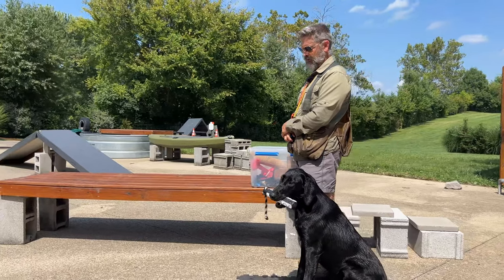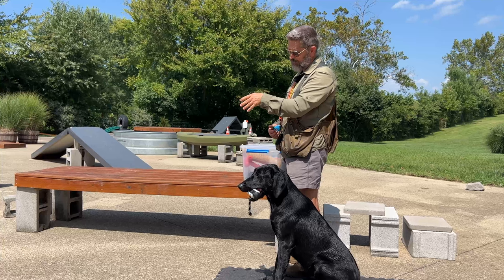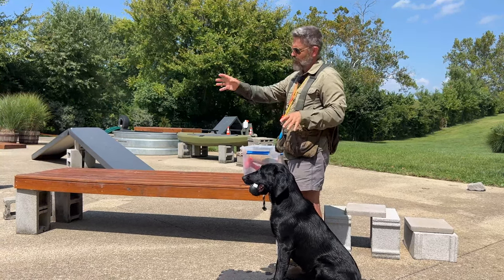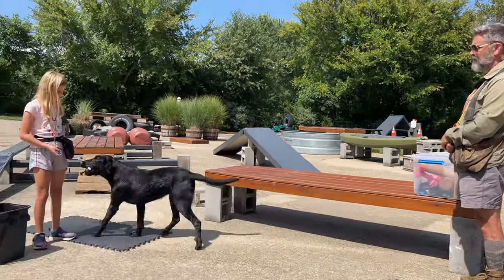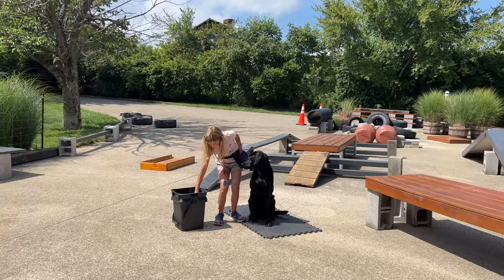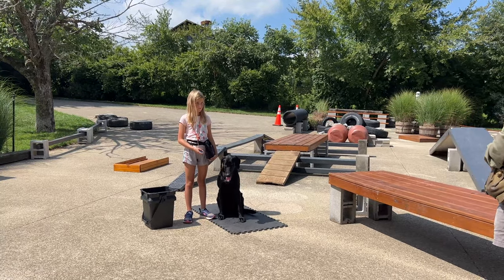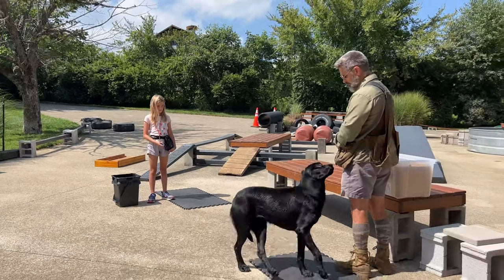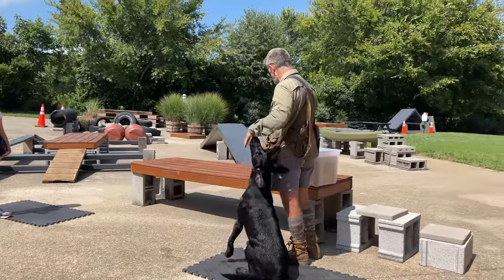Annie, heel. So right there, that gives Charlotte a little bit of feedback. The dog's a little distracted by the cameraman, so Charlotte's going to have to be a little bit more upbeat with her calling. Annie, heel. There we go. Guys, don't always be so quick to judge your dog if they don't respond the way that you think they should. A lot of times it's just that you maybe didn't tell them in a way that they understood. Annie, heel.